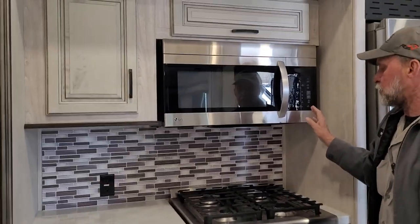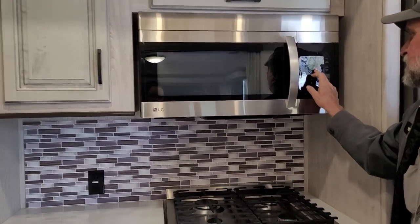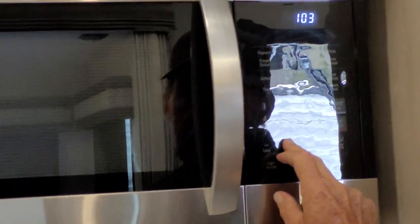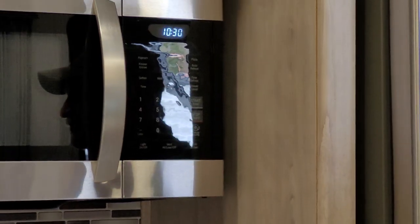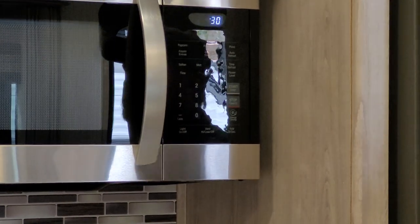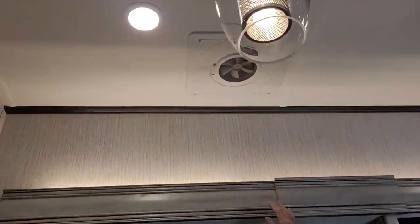It does have a microwave convection oven up at the top. To set the clock, hit the clock button, enter the time — say 10:30 — then hit the clock button again until the two center digits are solid. The reason to set the microwave time is so that if you come back and it doesn't show the right time, you know it has lost 110 power. There is also a light switch on the ceiling that turns the decorative lights above the slide room on.